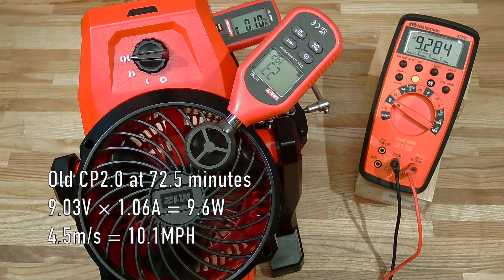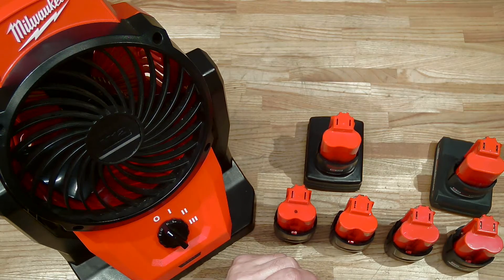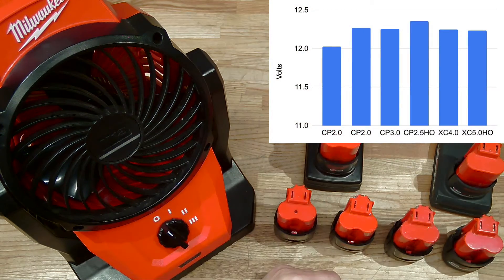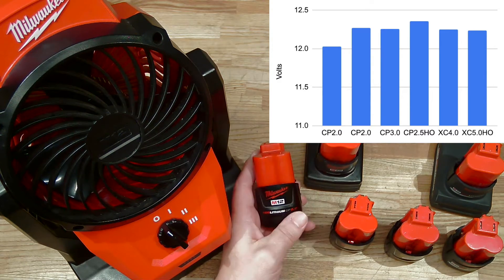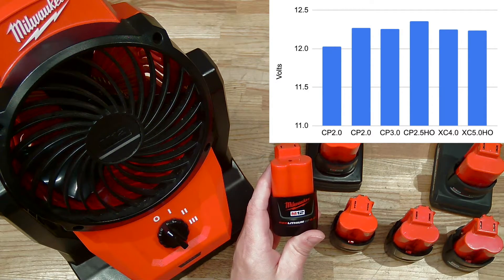She wore that poor little old battery out. The results are in. Let's start off with battery voltage. My good batteries all charged up to a similar voltage well above 12 volts. Only this older battery charged up to just barely above 12 volts.